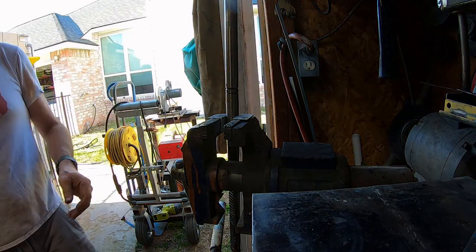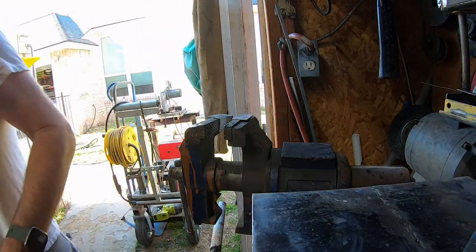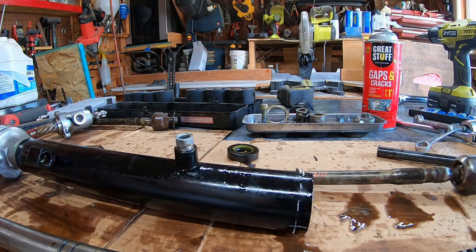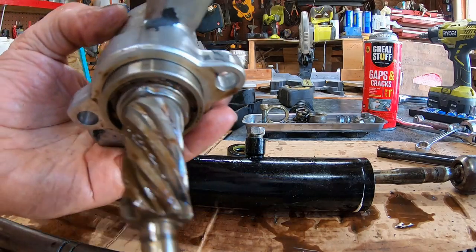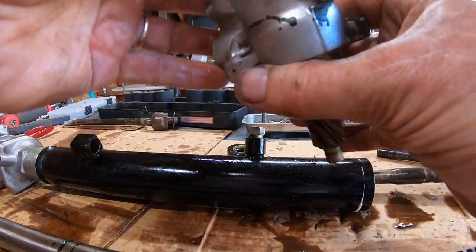I think I'm finally 50% done. I might call it a day on this thing. I still gotta take this thing apart, I think, so I can grease it. I have no idea how this comes apart.